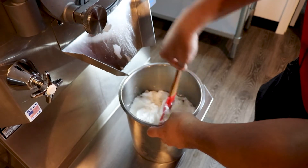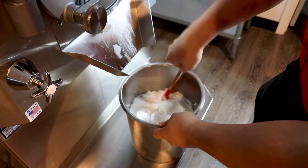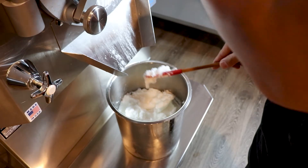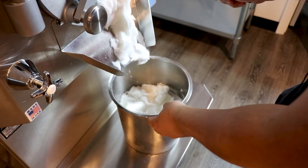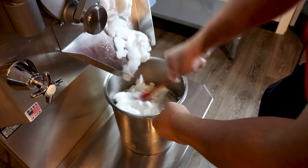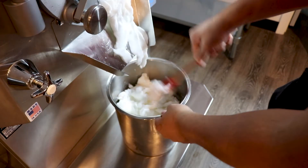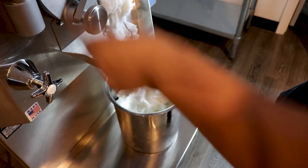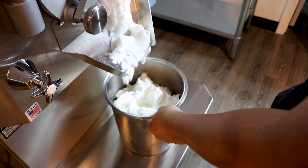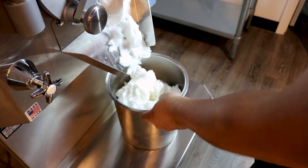This is a very cheap product to make. You're looking at roughly about two cents per ounce. So for a six to eight ounce serving, you're looking at anywhere from twelve to eighteen cents. You can sell it for three to four dollars depending on where you're at. What a very great product to sell.